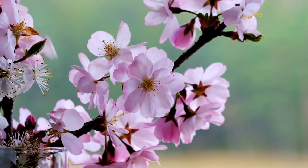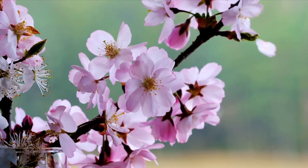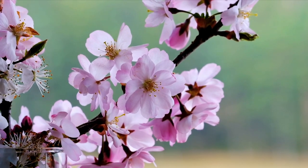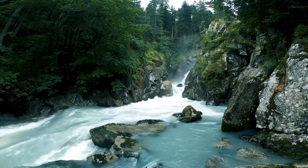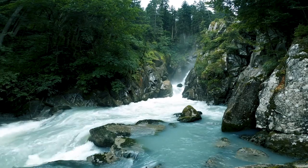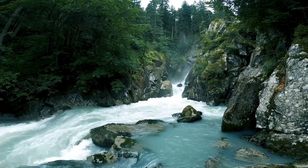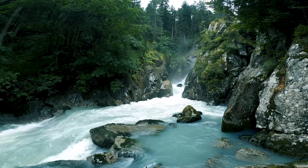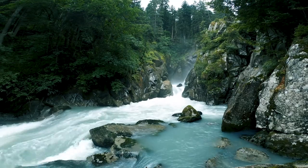Let's say you're capturing the delicate beauty of a flower — observe the intricate folds of petals, the way light dances upon them, and any interesting patterns or textures. Or if you want to paint a landscape with a flowing river, take a closer look at the water surface, the colors, any patterns you might notice, and really pay attention to the way the light dances on the water, creating shimmering highlights and darker, more shadowy areas.